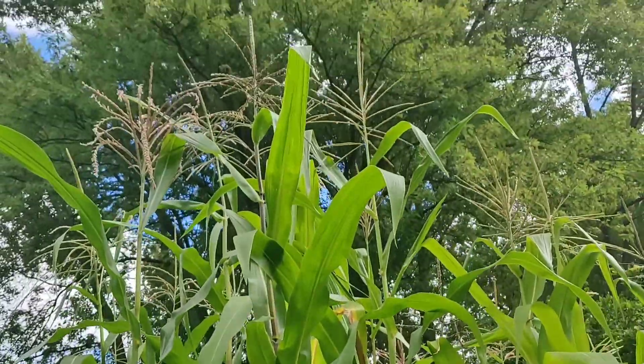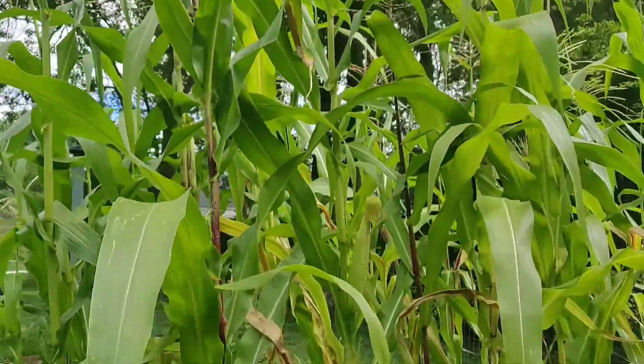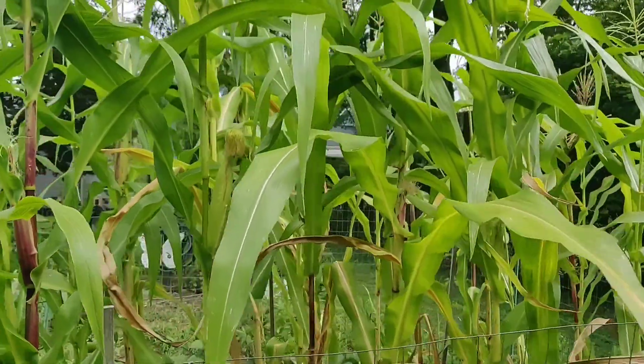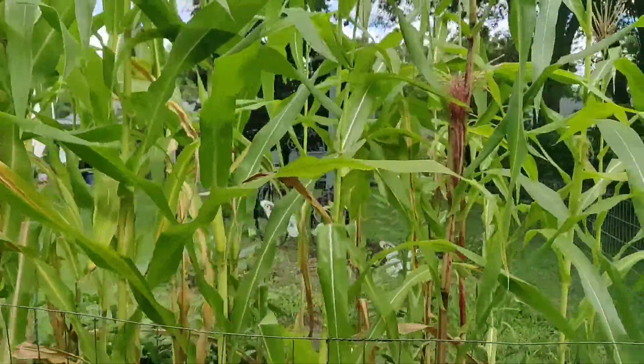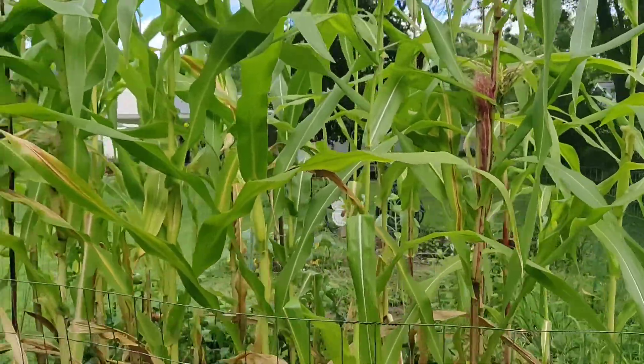Good morning everyone. It's a beautiful crisp Sunday — excellent weather to be out in the garden. It's been a while since I've given you guys a little tour, so let's get this update going.